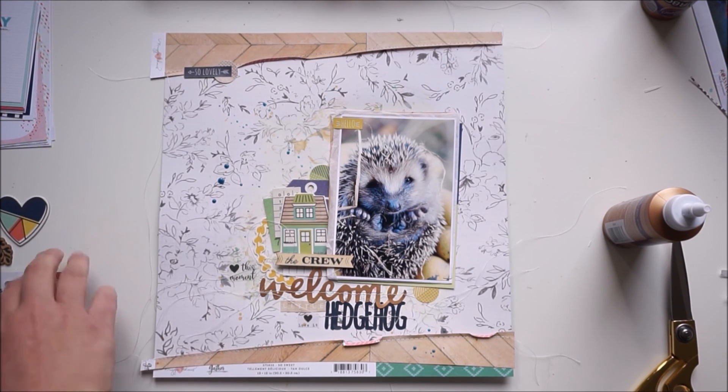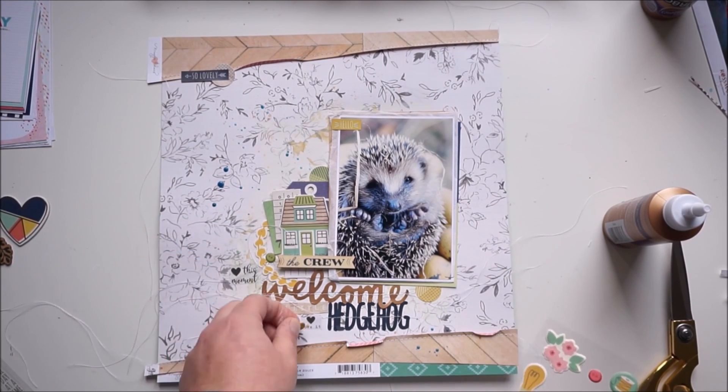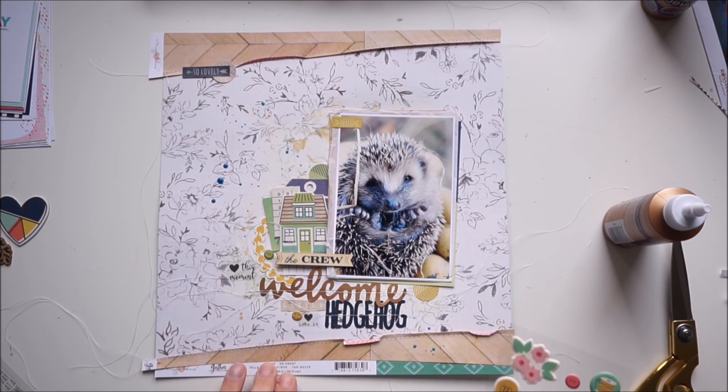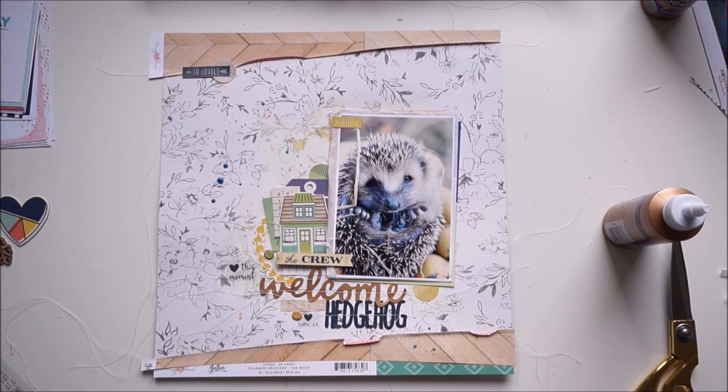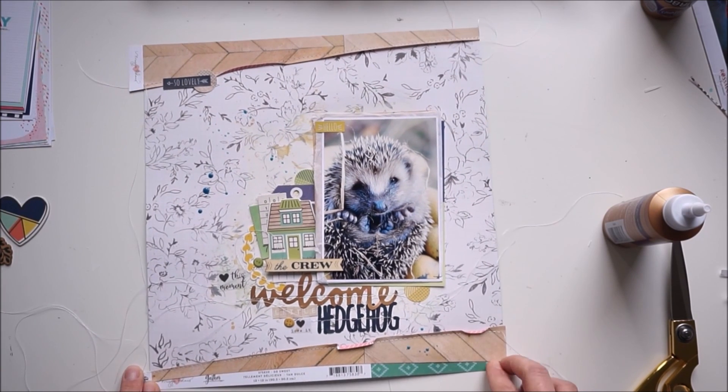Two puffy stickers and I call it done! Thanks for watching. Welcome to my new subscribers, and thanks for all your lovely comments. I wish you a great day — talk to you soon, bye!